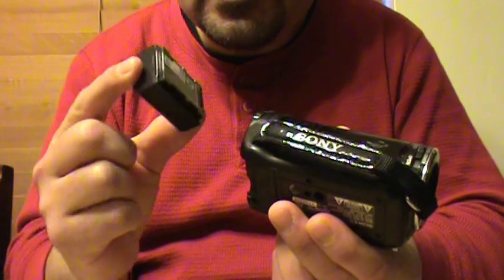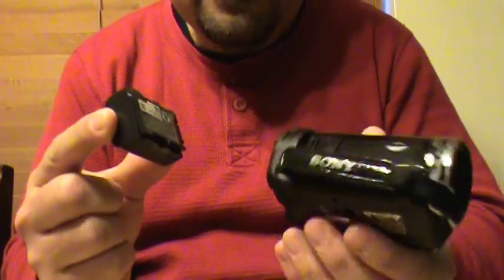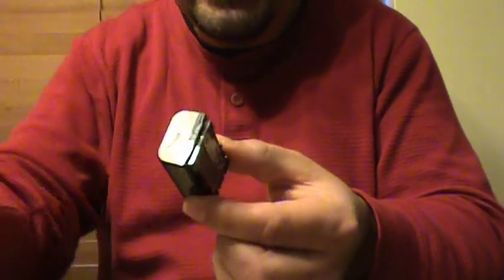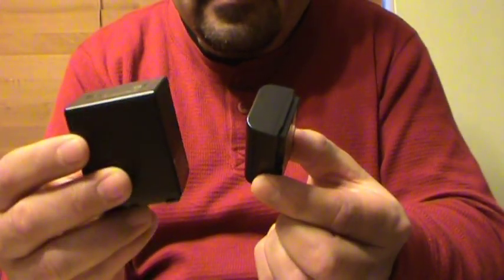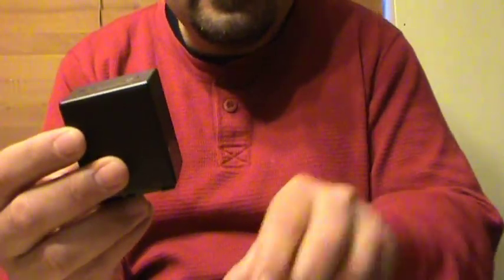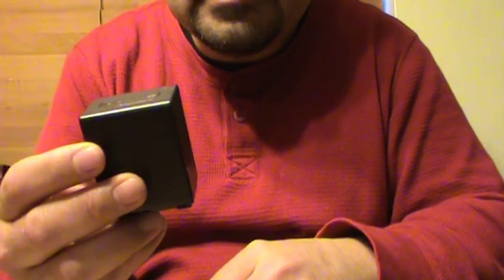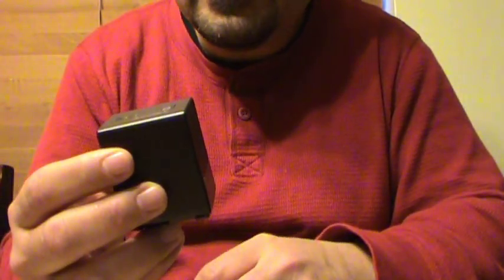You want to use the smallest yet most powerful battery you have, because a large battery weighs almost as much as — or more than — the actual camera, which is going to throw your telescope out of balance.